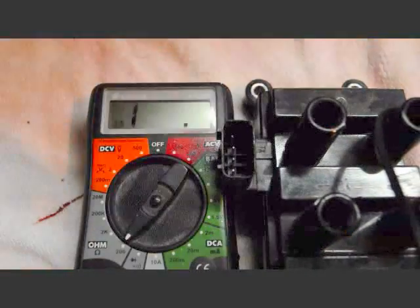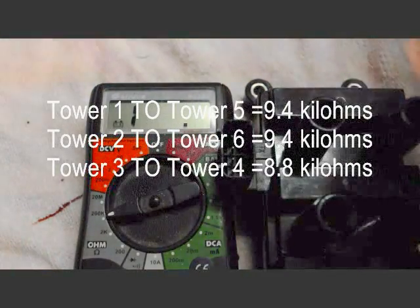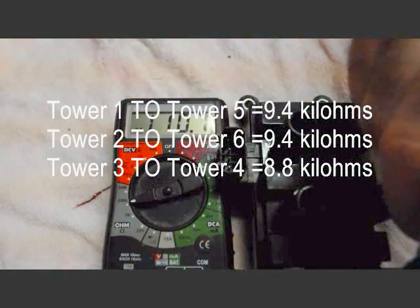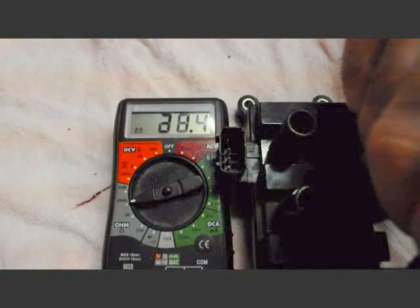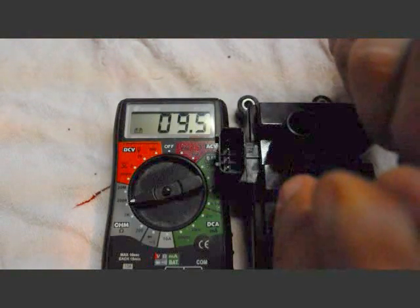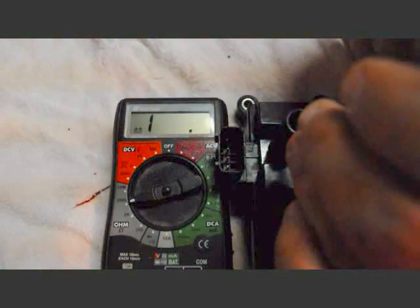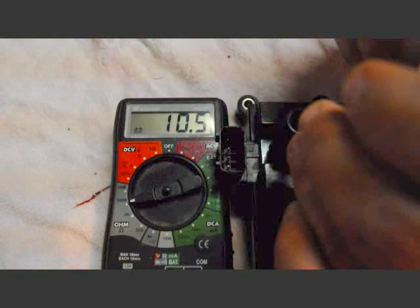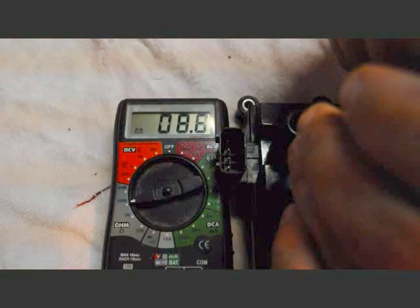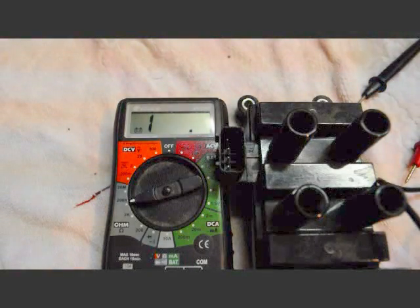And just to confirm that, I'll put it up to 200 kilo-ohms and check the high-side voltage between the two towers on that one bank. The first tower comes in at 9.4, the second tower at 9.4, and the third tower at 8.8. So that just confirms that my third bank is the bad side of my coil.